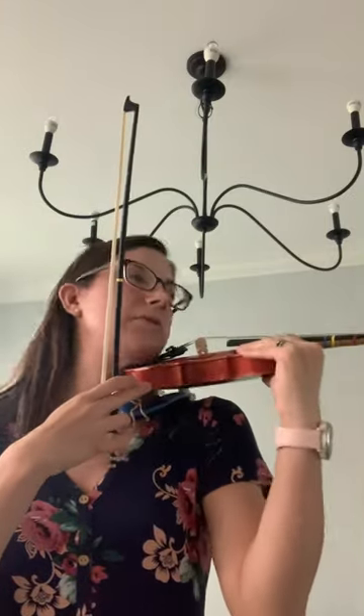Our parents are going to help us set our violins. Please line up scroll, nose, and toe. Make sure there's no space here — we want this to be flush against the neck. Violin covering the shoulder.